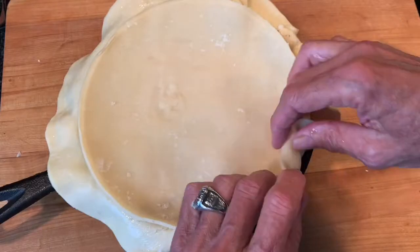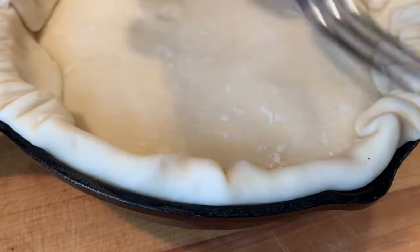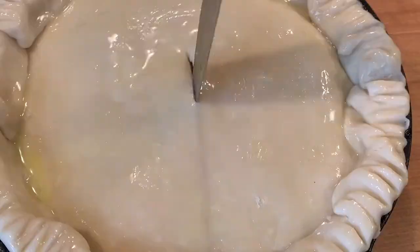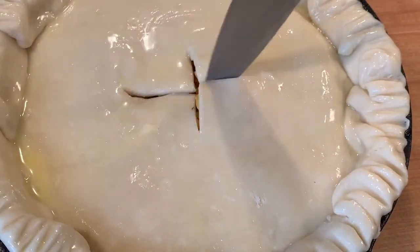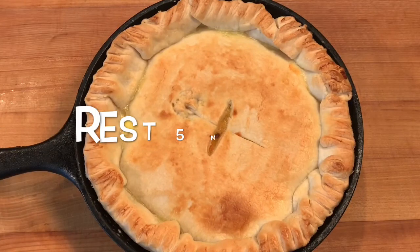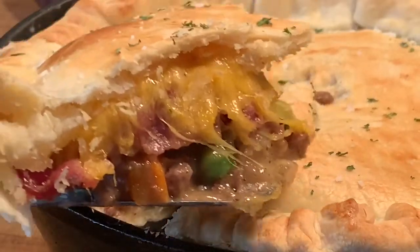Lay down your top crust, fold with the bottom, then take a fork and flute the edges. Hit it with a little egg wash, cut holes for venting, throw it in the oven and cook according to the information you see there. Let it rest for about five minutes when it comes out and enjoy. Bye bye y'all!